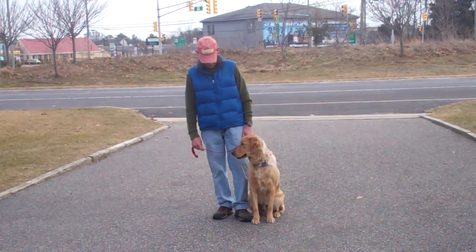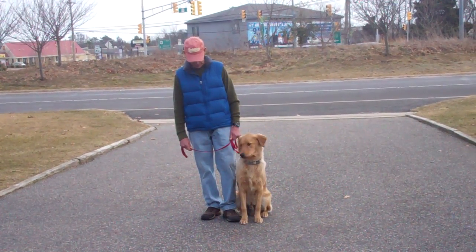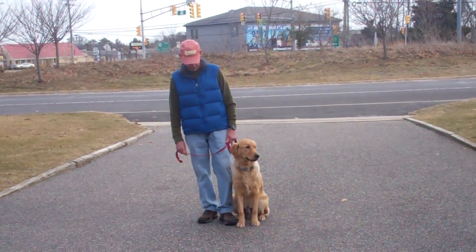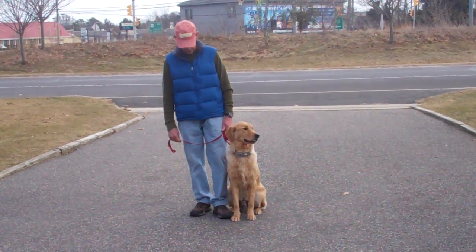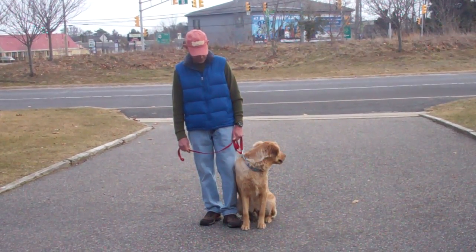Good morning and welcome to Williams Dog Training Company. We're here today with Fred and Bentley, and what we're going to be demonstrating for you today is Bentley's ability to understand and respond to his obedience commands, the corrections and motivations that we give him while working with him, and the training equipment that we're using.